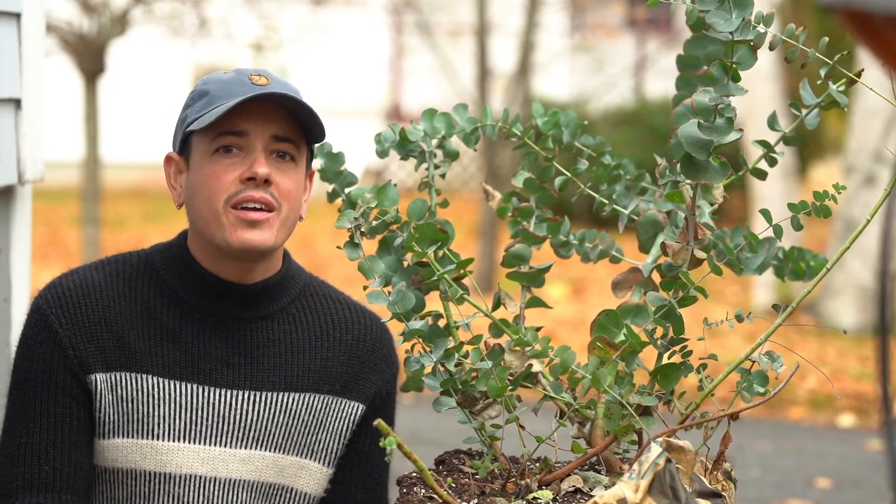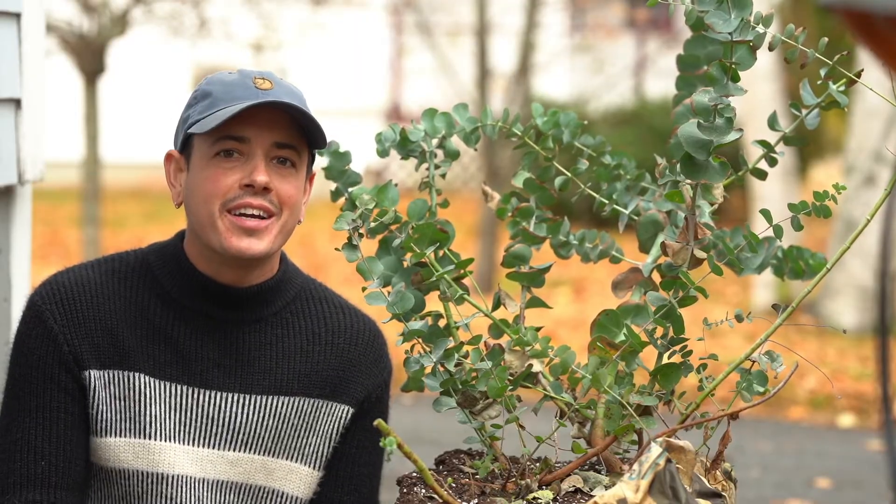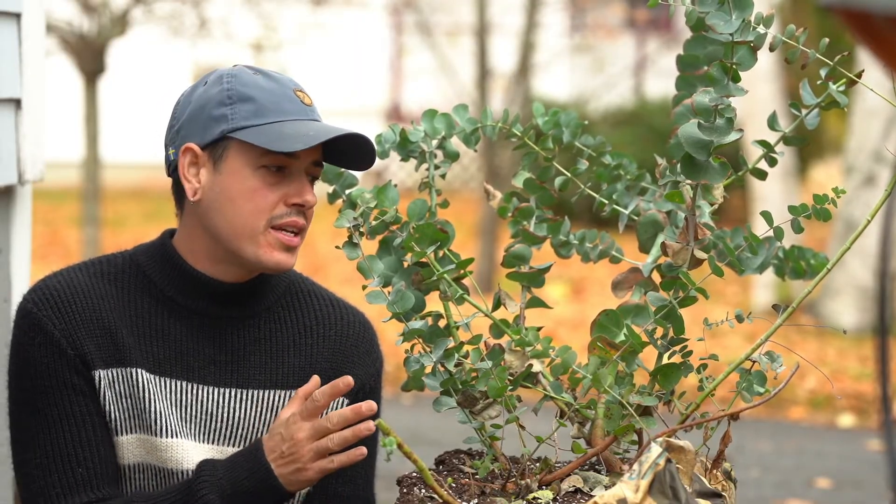Hey everyone, welcome to FeltGuide, my YouTube channel where we talk and nurture nature. Today we're going to propagate eucalyptus.